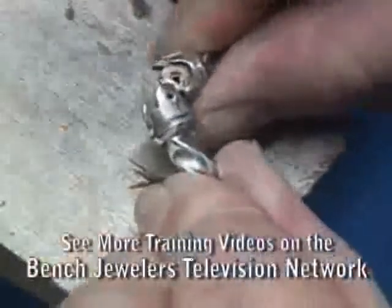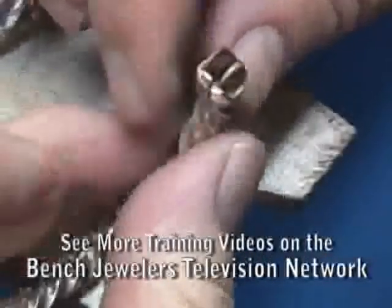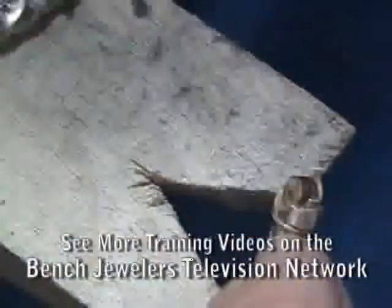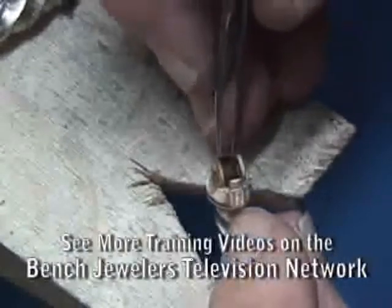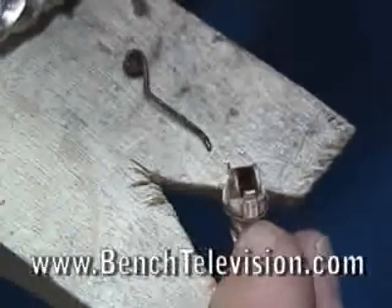Take the hinge apart to reveal the old spring. It's rusted from moisture getting in the bracelet, and that's what caused it to break. We need to take the old spring out and keep it — it will be our pattern for making the new spring.